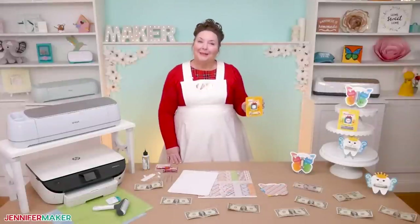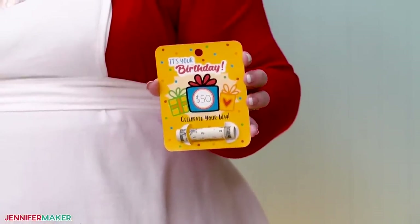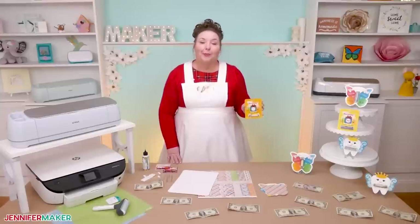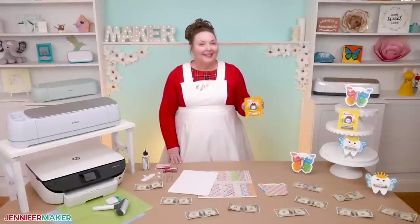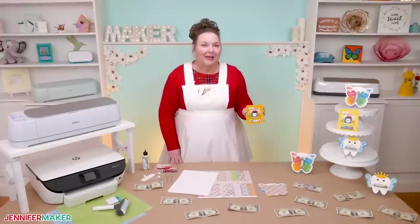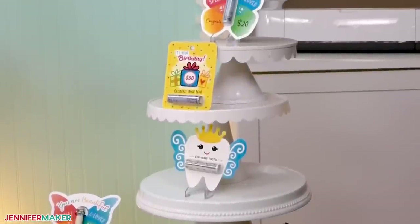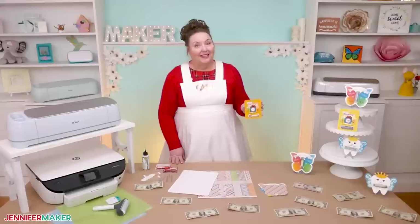Money holders are a pretty simple print and cut project with big appeal. And I know you're busy, just like I am, so I've made the process as quick and painless as possible. You can have your money card ready to go in just minutes. Plus there are so many different designs to choose from. You are sure to find one that fits your needs, I promise.